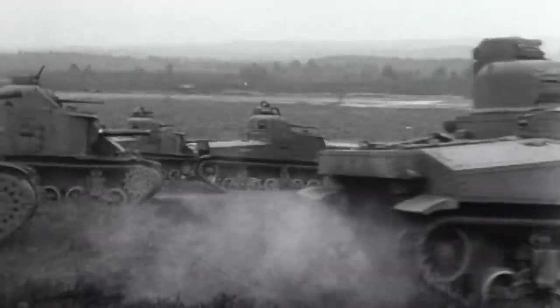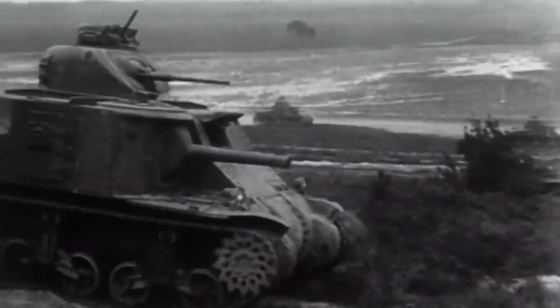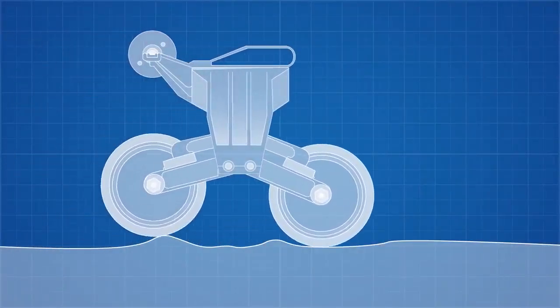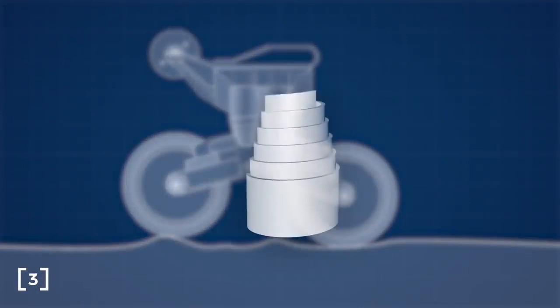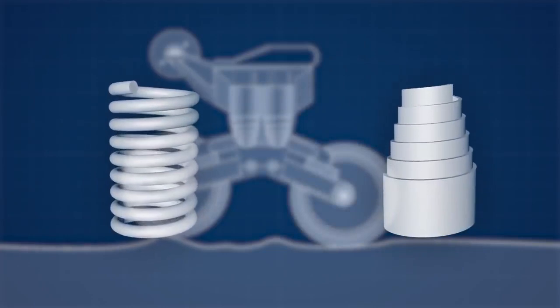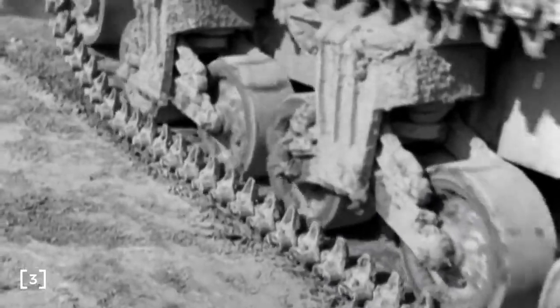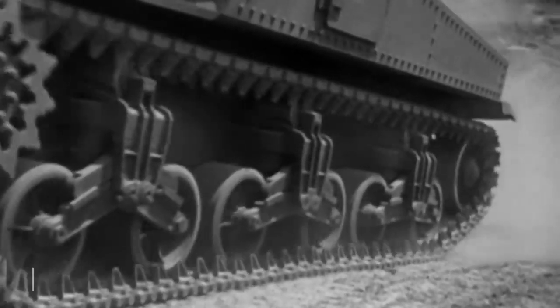While the M3 was never intended to be a long term solution, it did influence many of the design decisions for the M4 Sherman. The M4 and M3 shared the same vertical volute suspension system, which used coiled sheathed spring steel. This structure allows the coils to slide past each other, opposed to typical helical springs which hit a limit in compression when the coils contact each other, allowing this sheet metal spring to tolerate heavier loads in a more compact space, while being easy to maintain and replace.